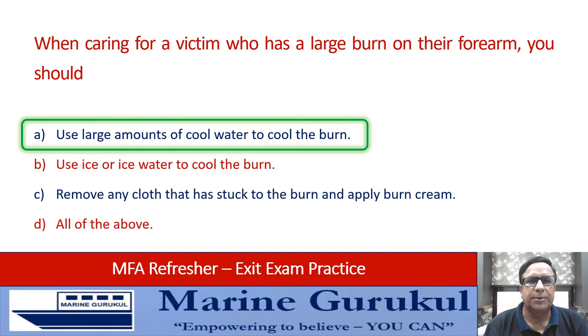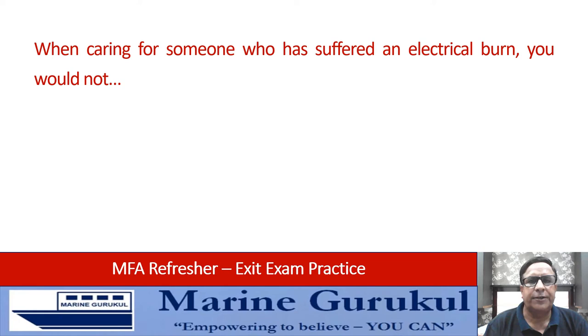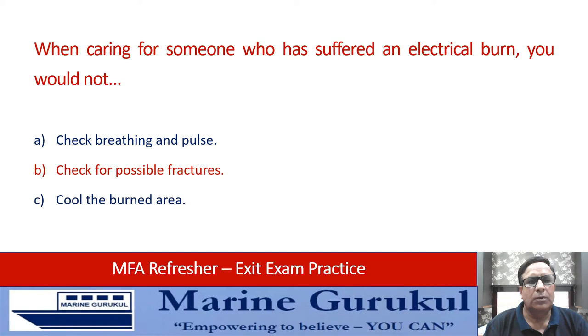When caring for someone who has suffered an electric burn, what would you NOT do? Check breathing and pulse, check for possible fractures, cool the burn area, or treat for shock. Please note — you would NOT cool the burn area.